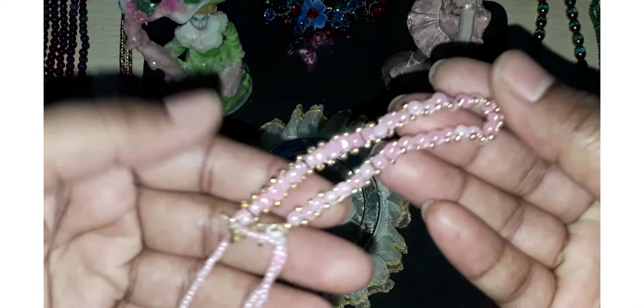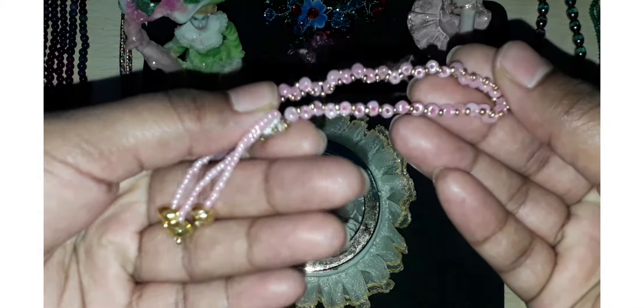Here are pink color beads. In the last, I used hanging beads like a drop. It's used with gold color beads.